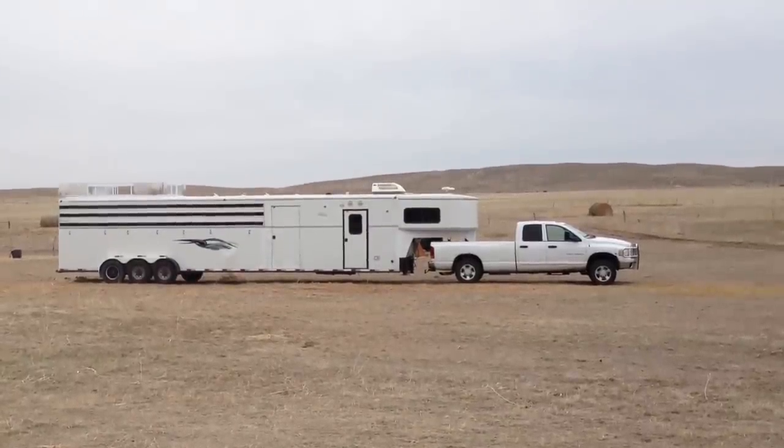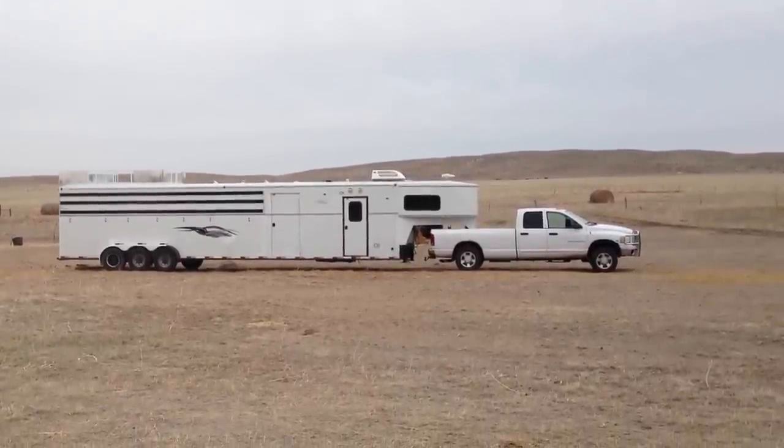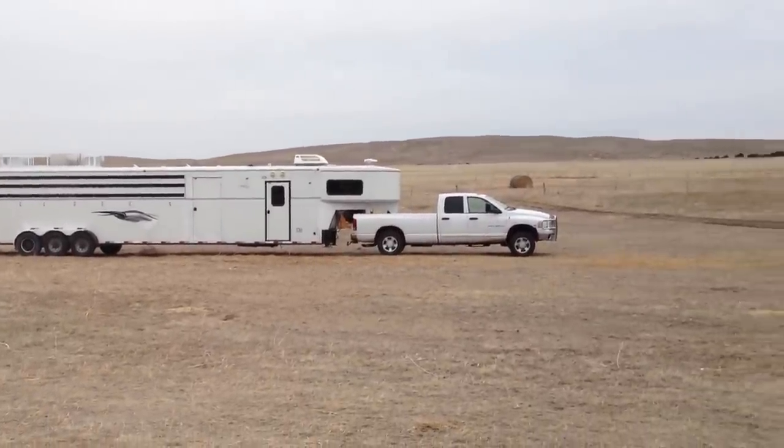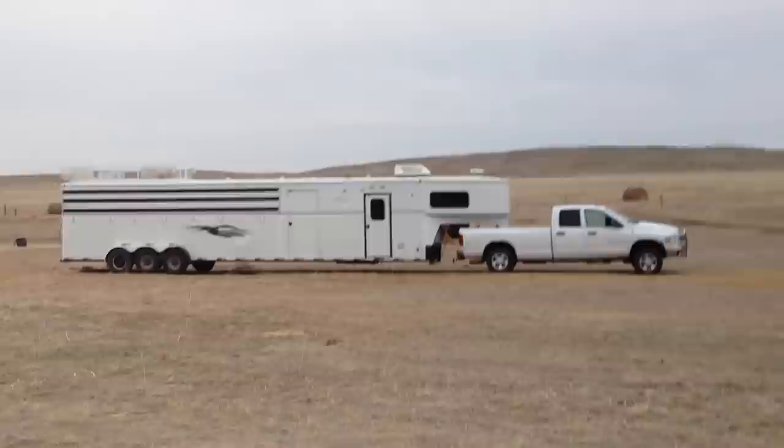Hello Mike, this is Nate Nebraska, and there's the 2004 7-horse Titan trailer. As you can see, it's on a Dodge single wheel. Let's walk up to it.